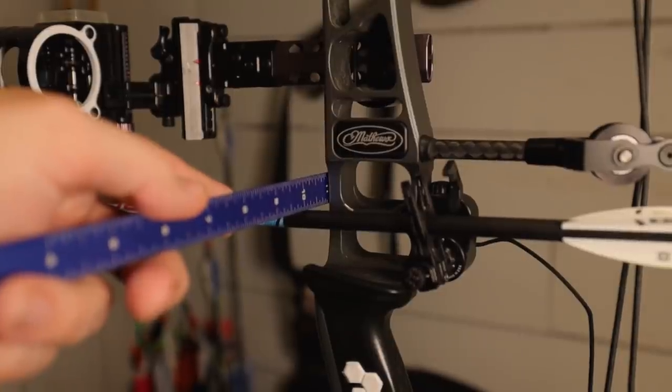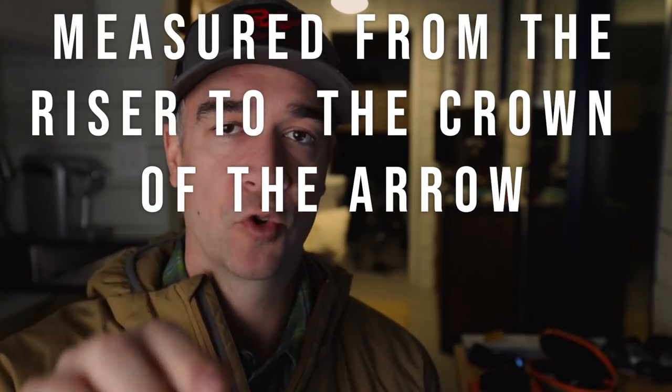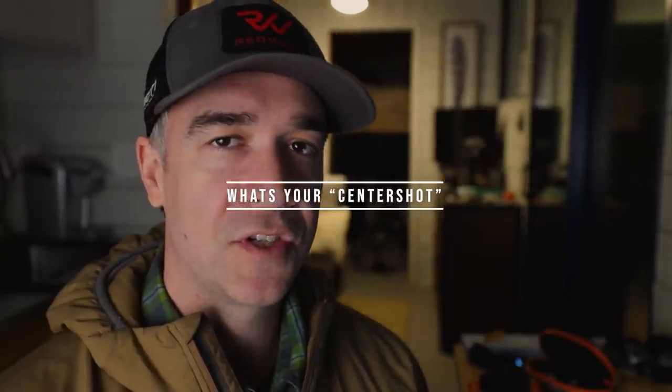Step two: your rest, left to right, has a certain distance the manufacturer recommends — basically to the top part of the spine of the arrow, where the spine crests. That's kind of the center point. On the Matthews it's 13/16ths — which is an odd calculation; I don't know why not three-quarters of an inch. You should Google your bow and find out what the exact center shot is. Just out of curiosity, how far out of that center shot is your rest? Don't change anything yet — just see how far off center shot you are.